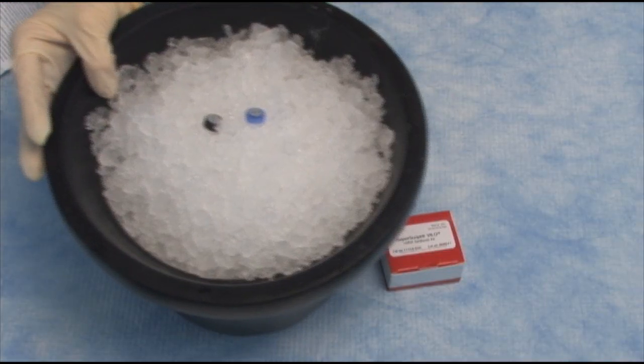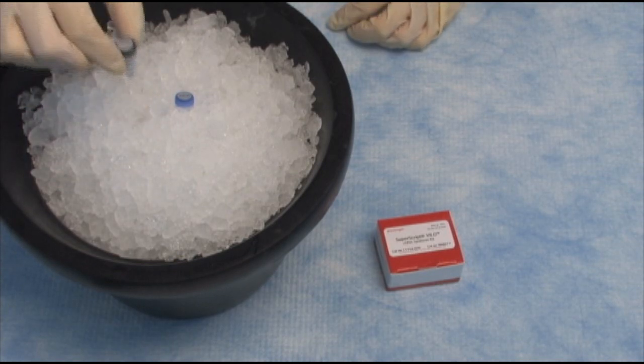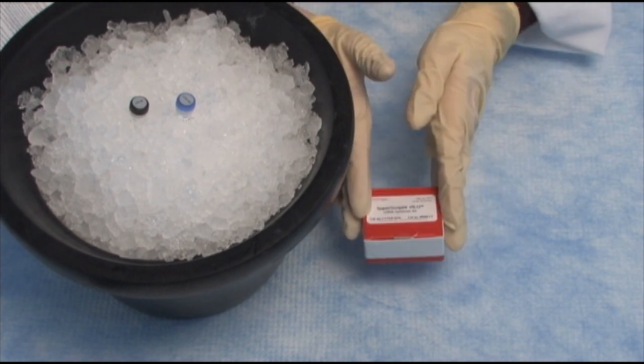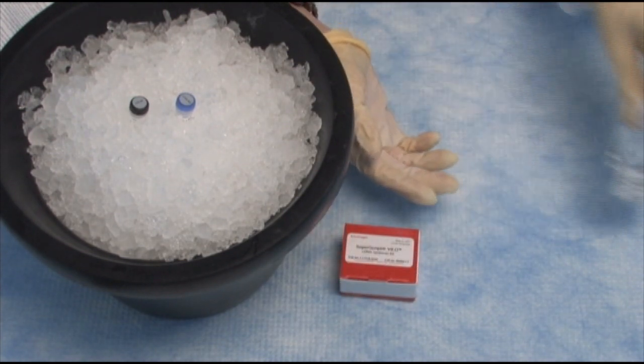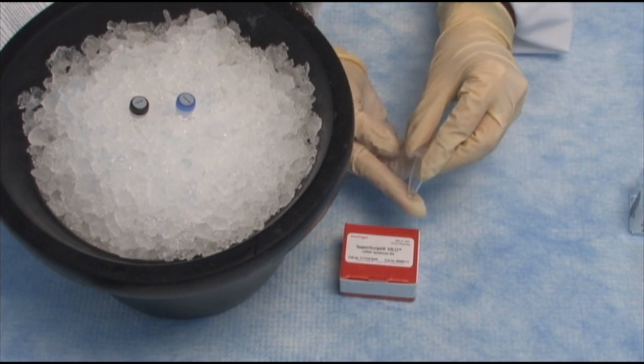Here's how it goes. We are going to need four components: your 10X Superscript mix, your 5X Velo mix — both provided in this kit — some RNase-free water, and your RNA sample. That's it. Mix these four together and you will end up converting your RNA into cDNA, ready to go into real-time PCR.